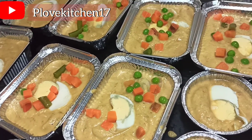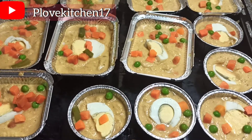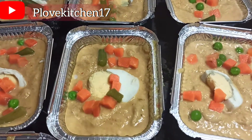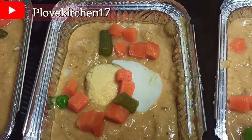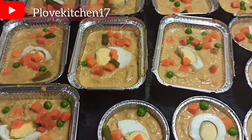Okay fam, so you can see this is the outcome. After blending my beans — that is black-eyed beans — I had to add my star Maggi. You can use Donji. I added thyme, curry, ginger, garlic, and onion is already blended with pepper. You just put the spices that you have.